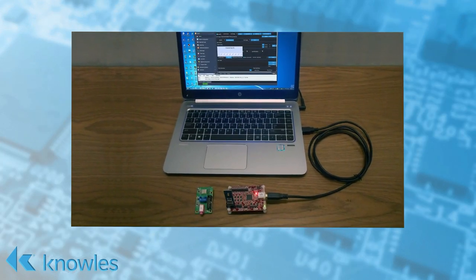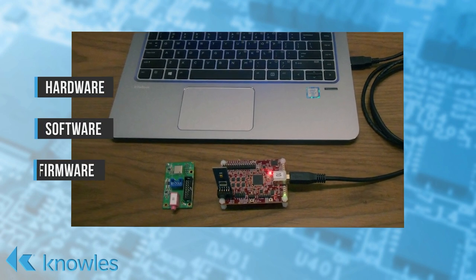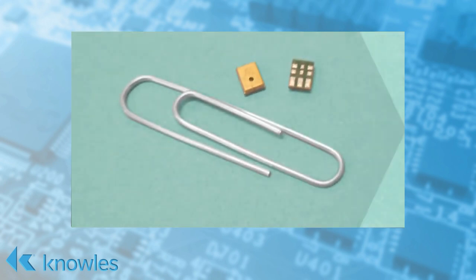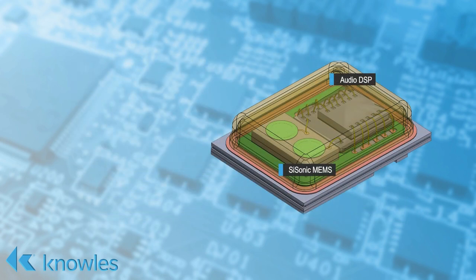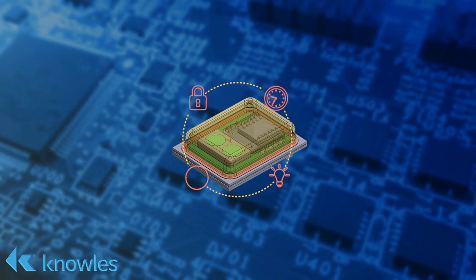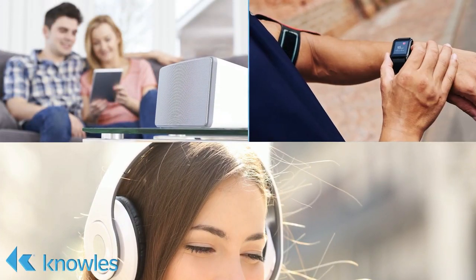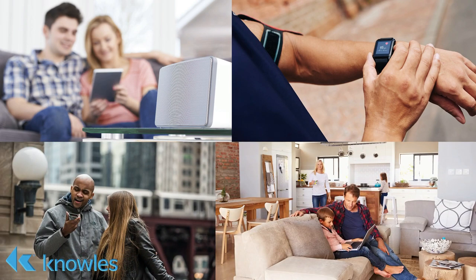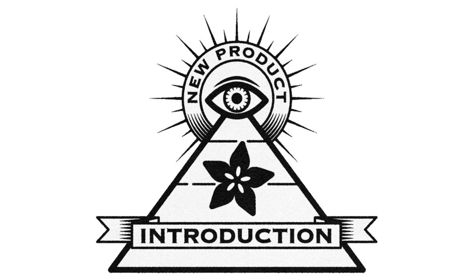The Knowles Intelligent Audio IA611 software development kit is an industry-leading solution that accelerates time to market with its combined hardware, software, and firmware package. Featuring the world's first smart microphone, the IA611 smart mic is a high-performance top-port MEMS microphone with an integrated DSP, ideal for ultra-low-power always-on devices for the mobile, ear, and IoT markets. The onboard open DSP can be used by algorithm developers to create voice UI experiences for Bluetooth headphones, speakers, wearables, mobile phones, and voice-controlled smart home solutions.